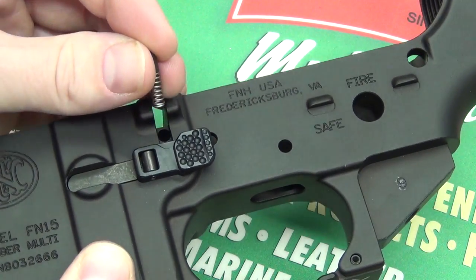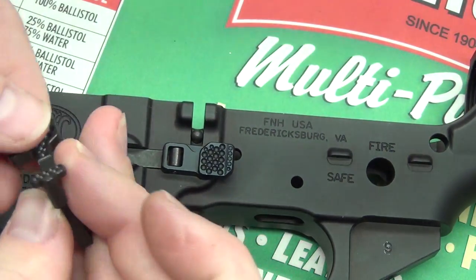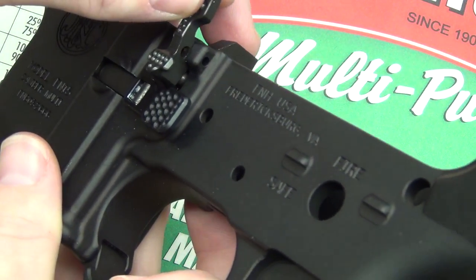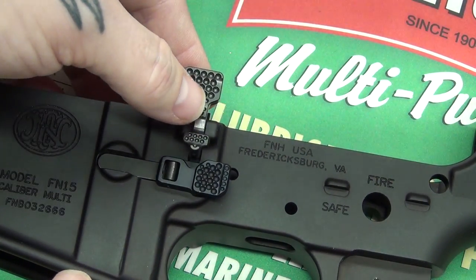Just plop this spring with the plunger right in this hole, just like that. This goes right into place like so, and this is how it pivots — it comes up and keeps the bolt back when the magazine is empty.